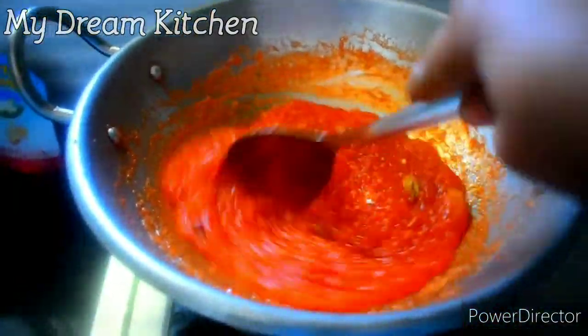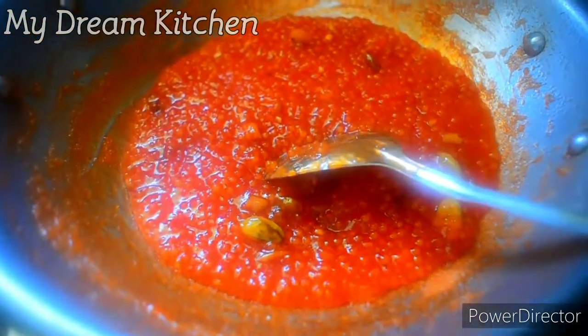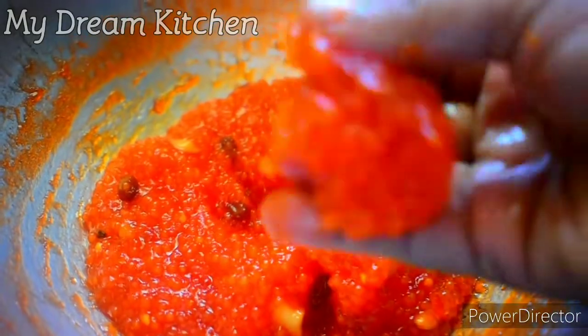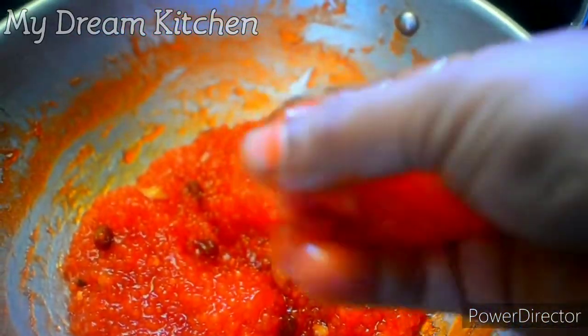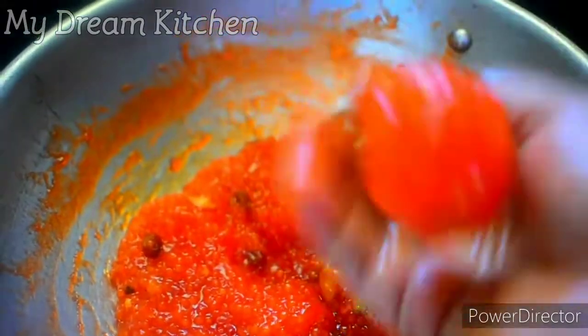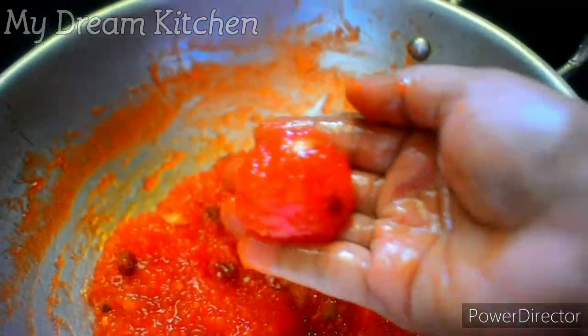We can start with the pan. Start the pan with half — the pan is on a light flame. Just start the pan, get the pan ready.